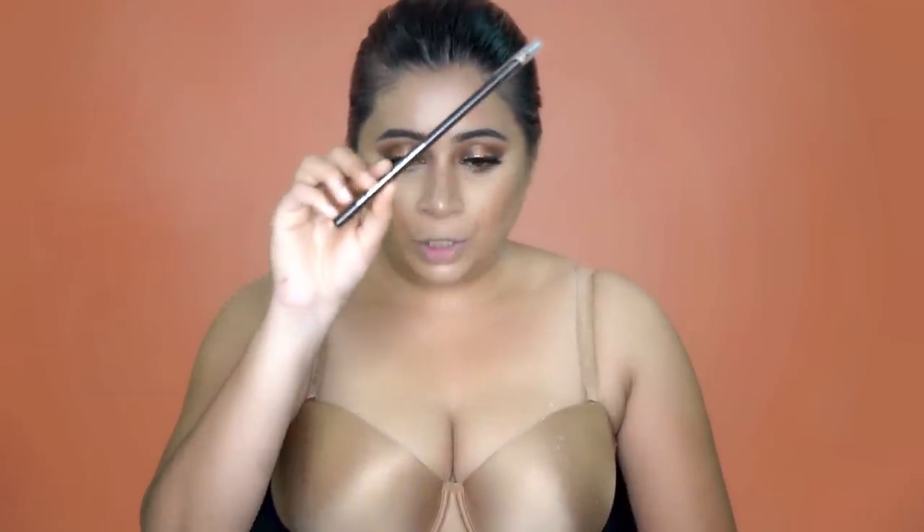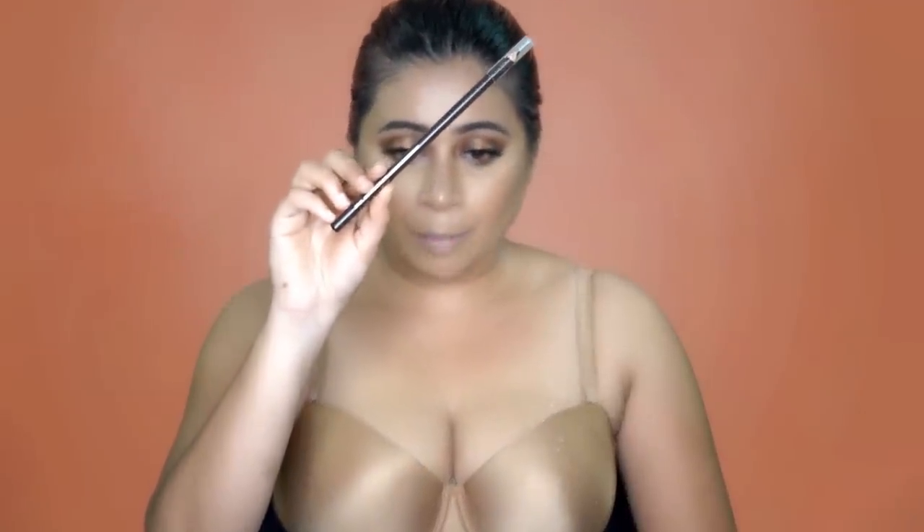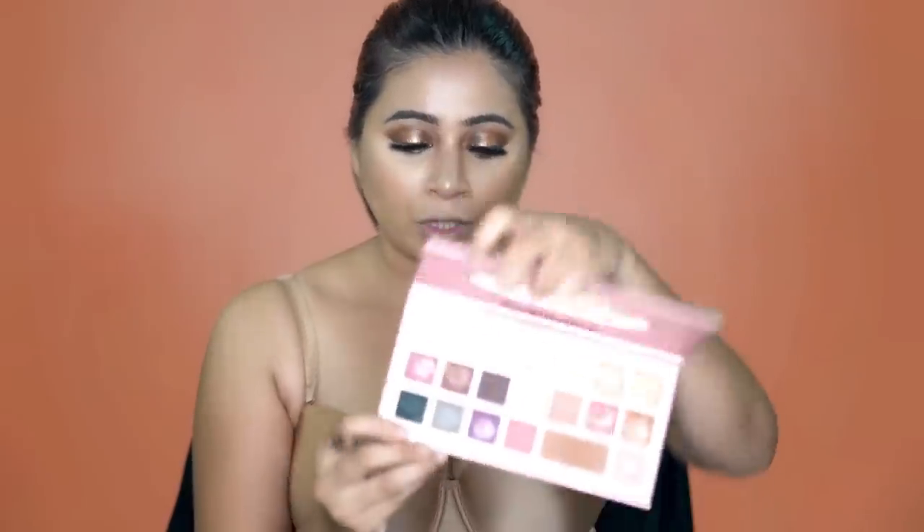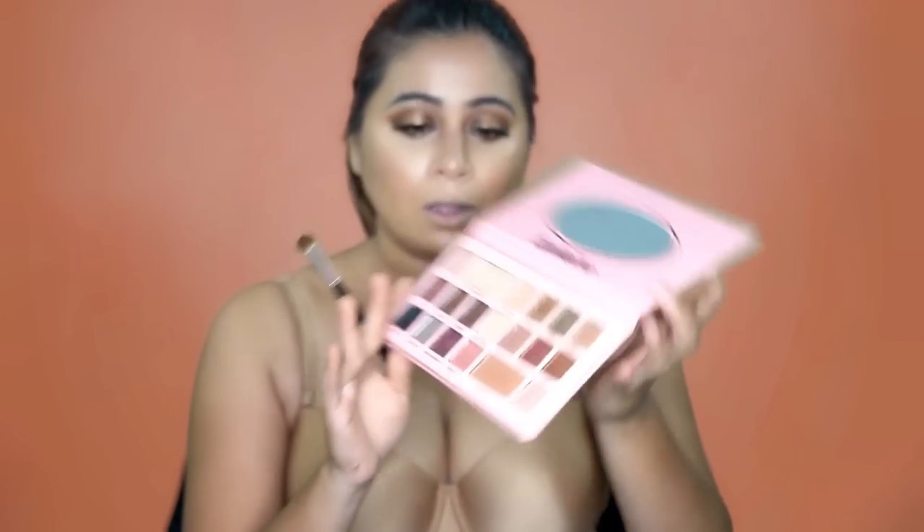For my waterline, I'm going to be using this pencil by Wet n Wild. Now I'm taking the Feeble palette back again and using the shade Caramel, smoking up my lower lash line. Now using my favorite mascara by Too Faced — it's called Better Than Sex Mascara — and I'm going to be applying it on my lower lashes.